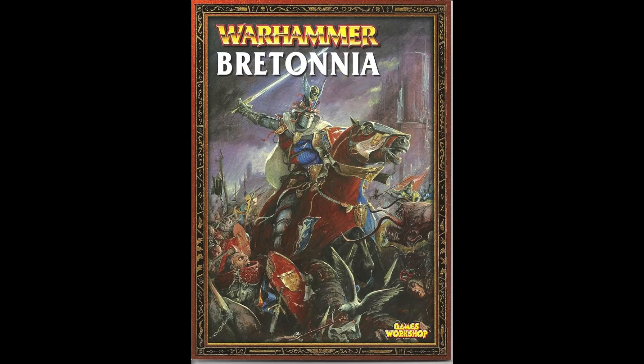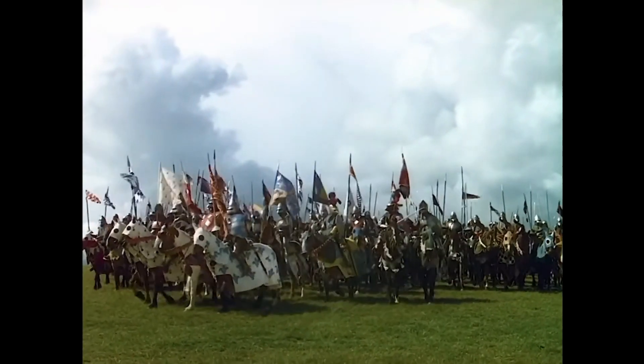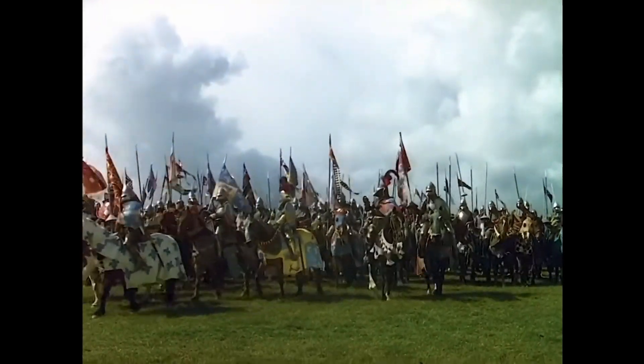It's my favorite faction in Warhammer Fantasy. I love everything about this faction — the lore, the miniatures, the tactics. Any game I play, video game or tabletop, I just love cavalry. And Bretonnia is well known for its cavalry.